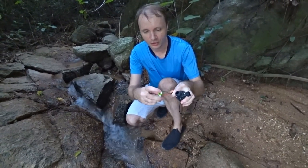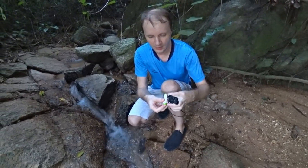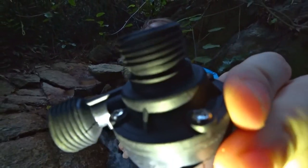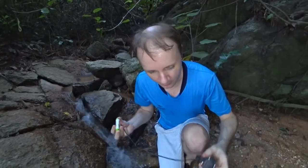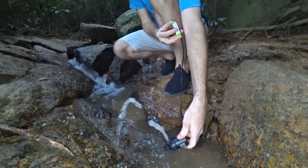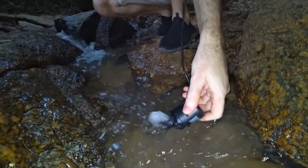We take one 18650 battery, power it on — listen to it buzz. Now let's dive into the water. And in the opposite direction? No, it doesn't work.